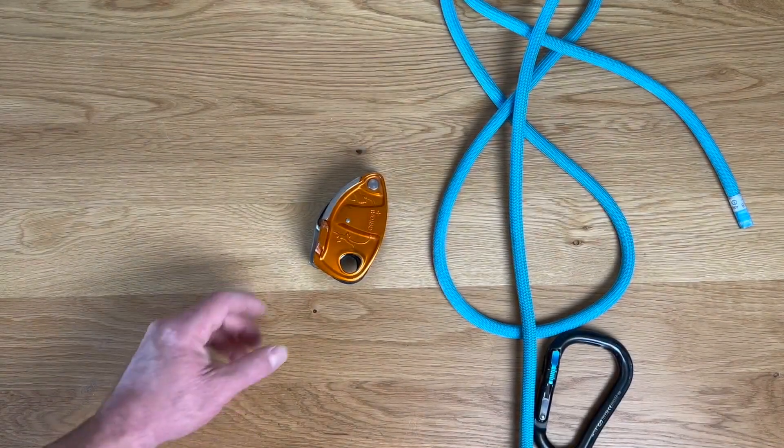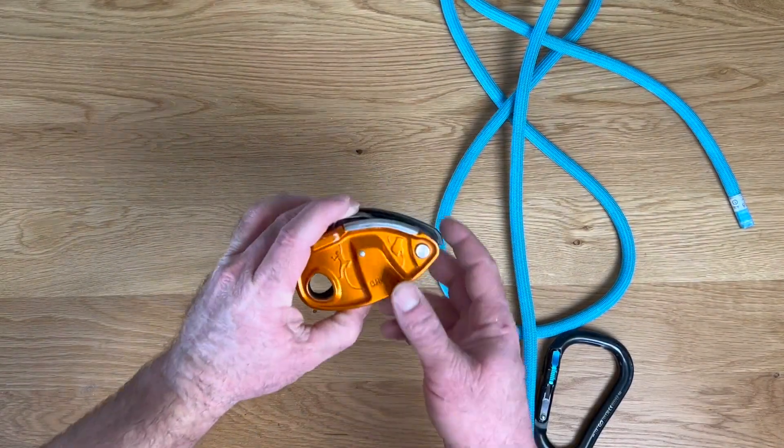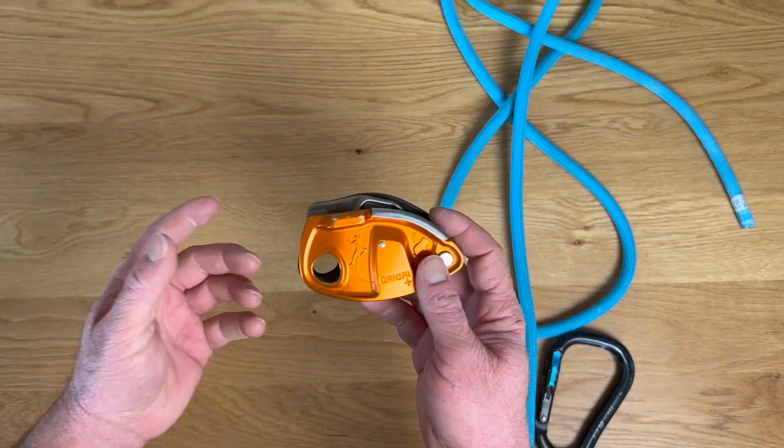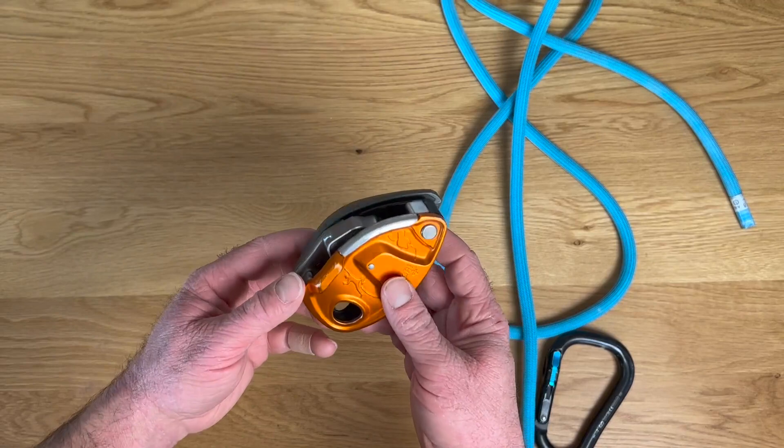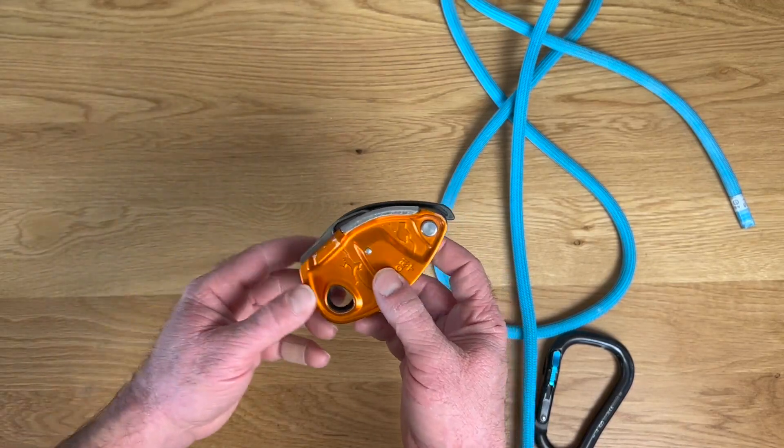Hey, Darren here with a quick look at Petzl's Grigri Plus. If you're already familiar with the regular Grigri, this is going to operate very similarly — basically the same device with a couple of different features added on to it.